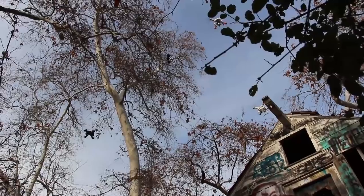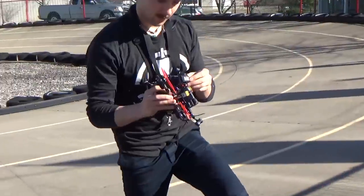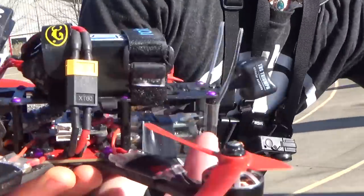Here's the prop. These are just like mini-quads, just a prop. How bad was it? I think I just broke props.